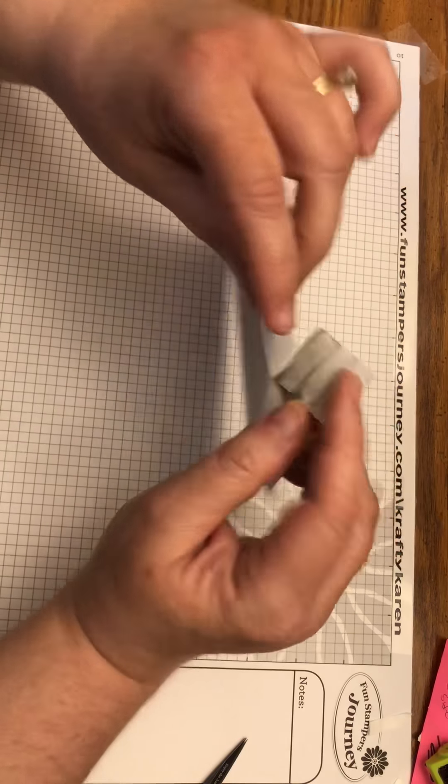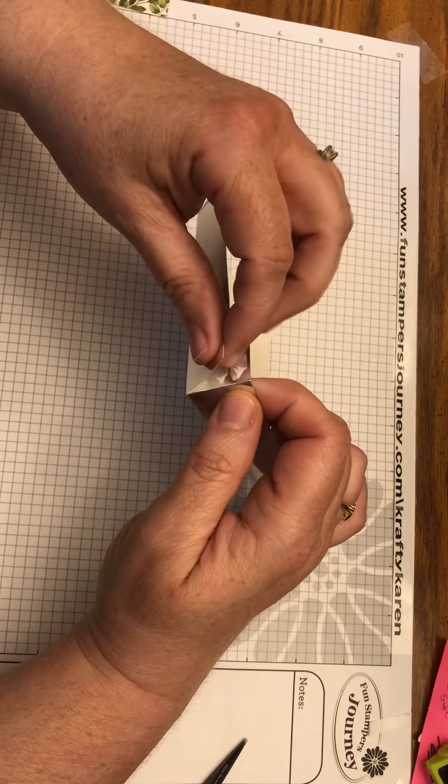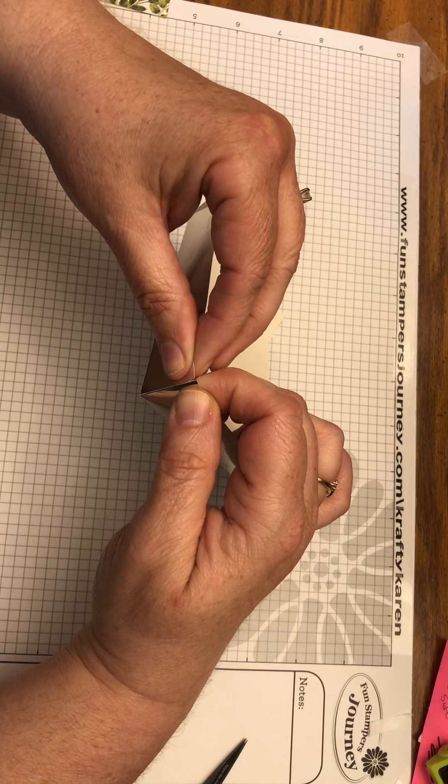Back to the same thing we did before — create the corners and make them as tight as we can.